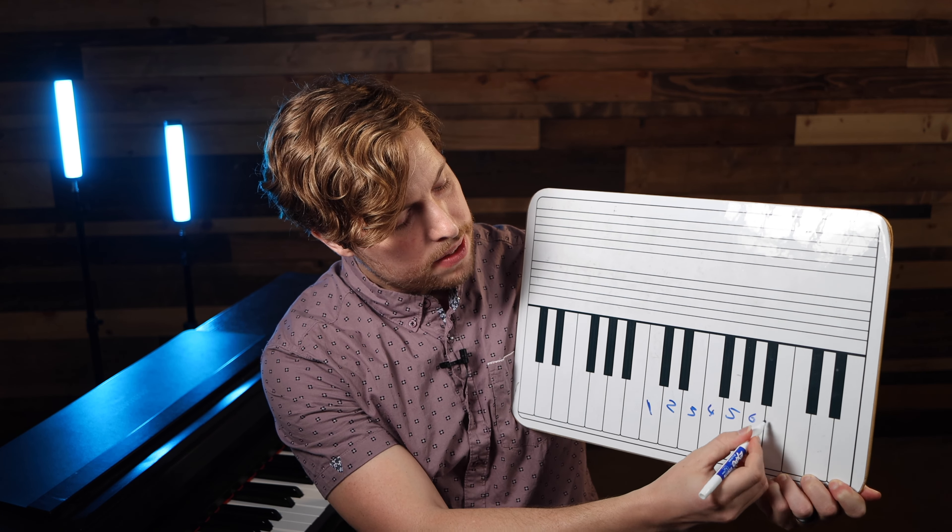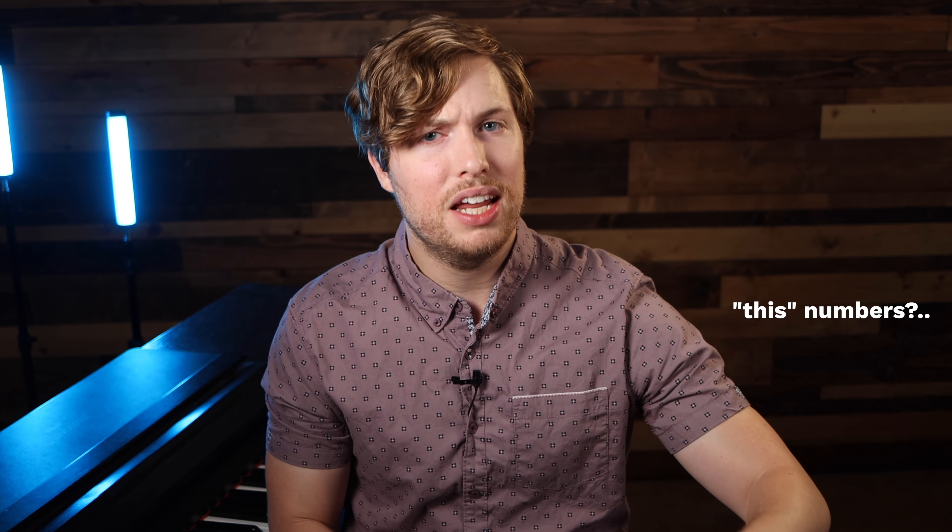Every single note, we assign it a number. We could also sing this on solfege: Do, Re, Mi, Fa, Sol, La, Ti, Do. What this does is give your ear a frame of reference for every single note in the scale. So I would advise that you start singing just the scale up and down on numbers, and even sing different songs and melodies on these numbers.